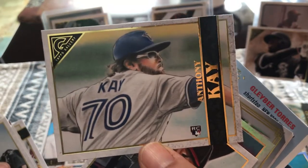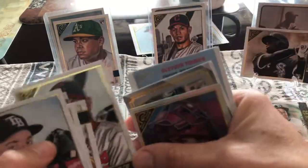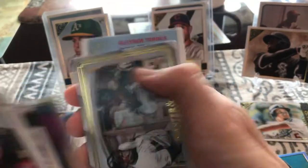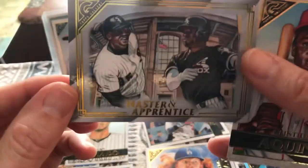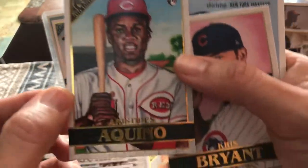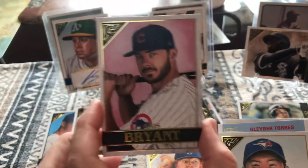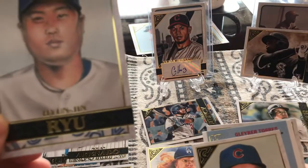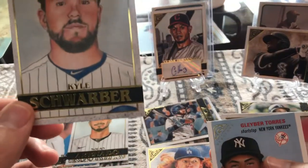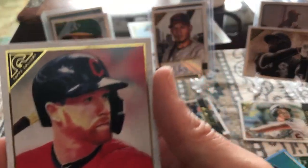We collect those rainbow foil ones. Cesar Hernandez — now we have the base cards for both of our autographs, that was cool. J.T. Realmuto, he's a great catcher. Here's a Masters and Apprentice — Frank Thomas Big Hurt and Luis Robert. That's a nice card, that'll go in our PC as well. Aristides Aquino rookie card. Chris Bryant — I wonder if the Cubbies are gonna make a comeback in 2021. Hyun-jin Ryu, he was a Dodger pitcher for a long time — great pitcher. Kyle Schwarber. And Gleyber Torres 1954 throwback. And the last card is Jordan Luplow.